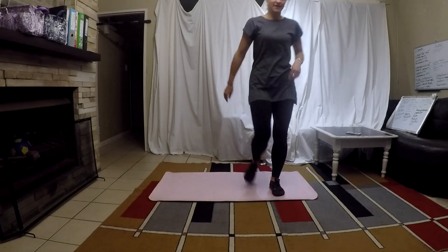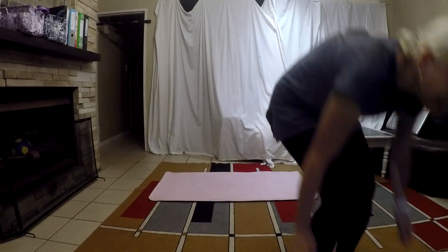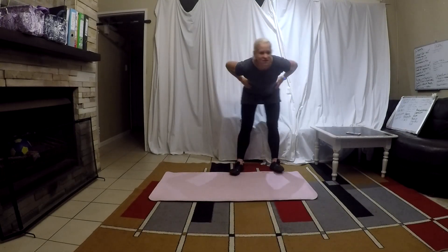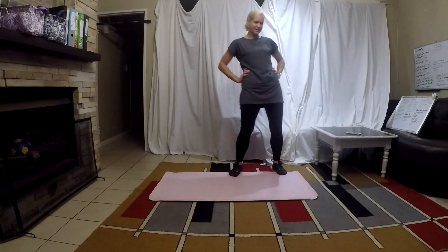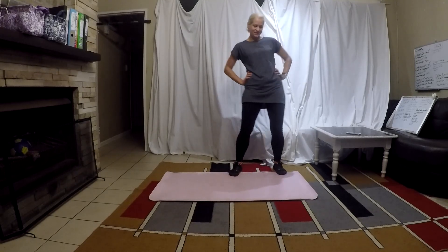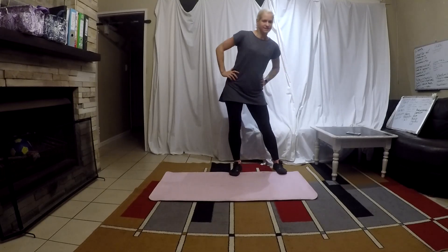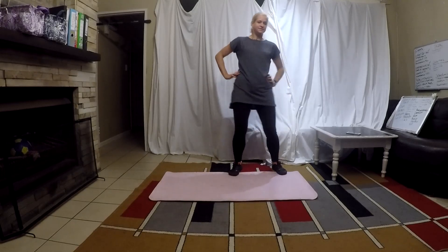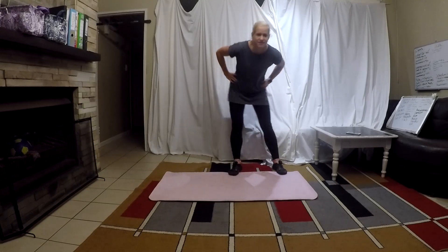We got another person! Yay! Good morning, Krashifa! Good morning! So nice to see you! We are just starting our hip circles. Keeping the belly nice and tight. Okay ladies, go to the other side.